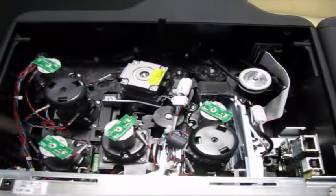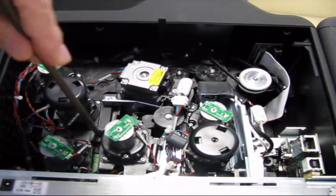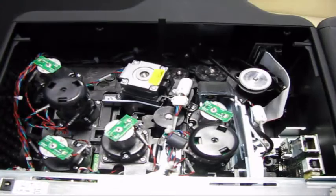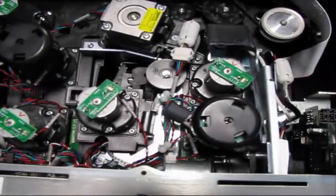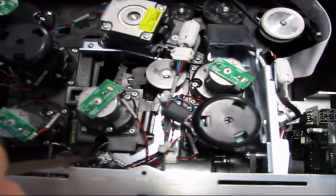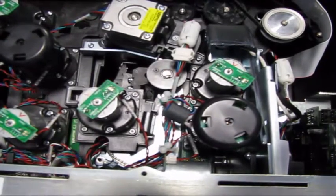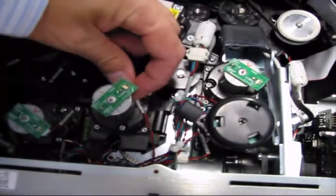Remove the one screw that holds the head lift motor. Remove the ground strap of the print head, which is secured with one screw. Unplug the print head cable from the main board, then remove the motor power connector.